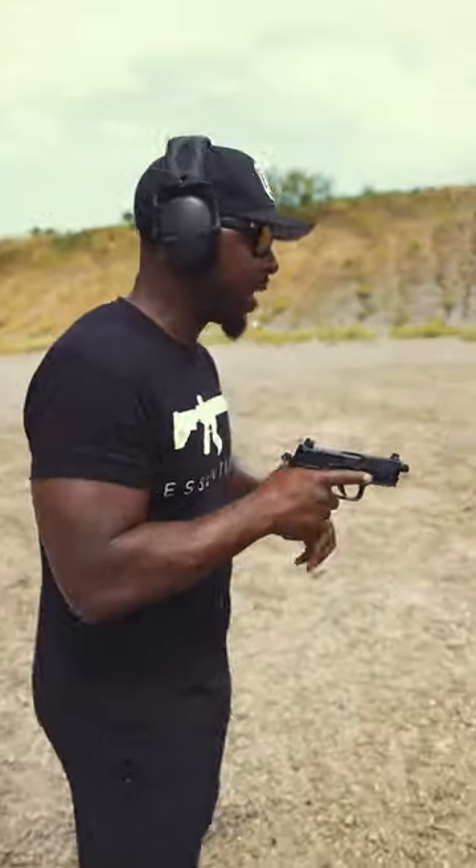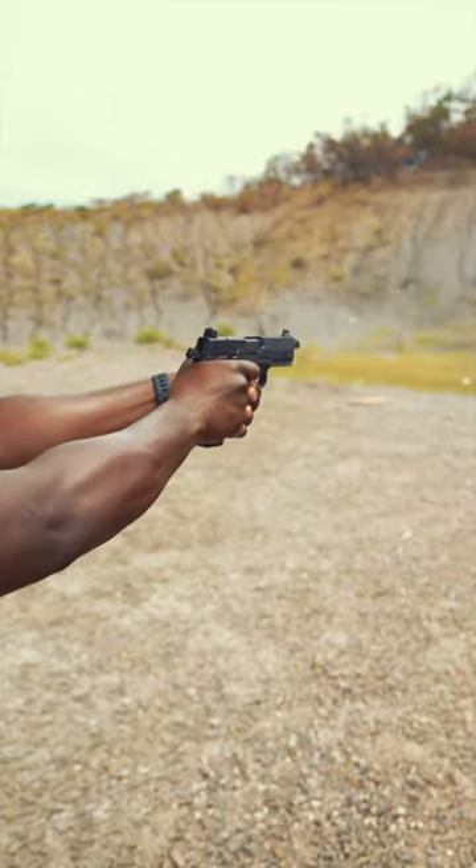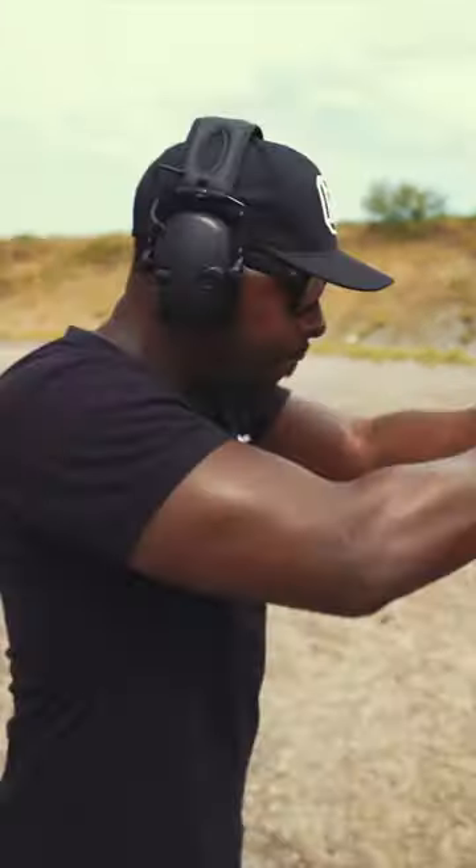Here, let me show you how tactical this gun really is. See?